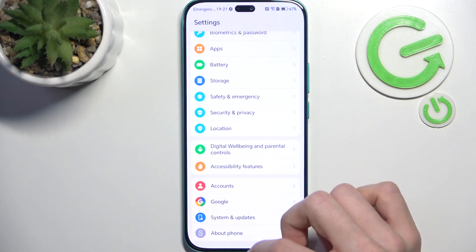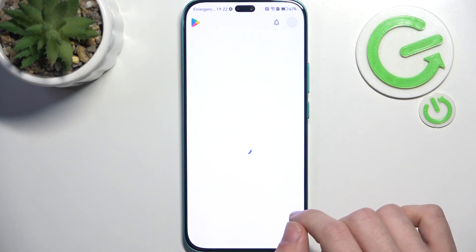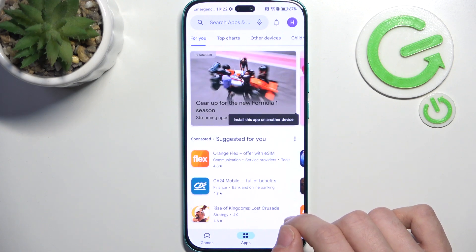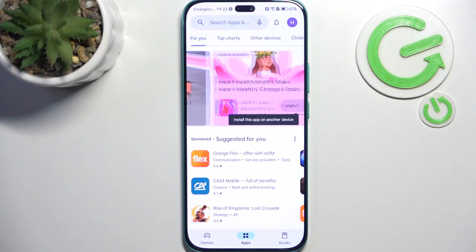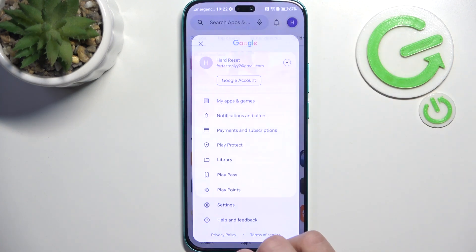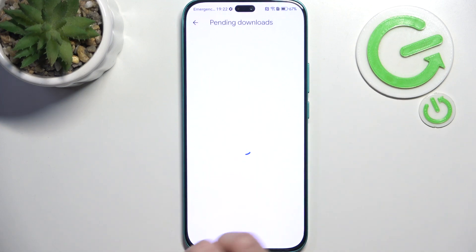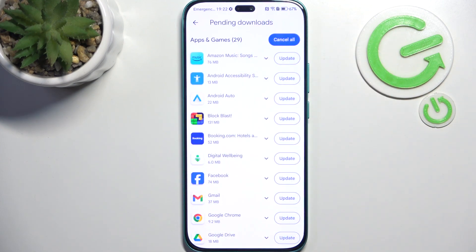Now go to the Play Store and search for app updates, because updating apps is important for the same reason as updating your phone, and also some apps won't work without an update. Click on the profile icon in the top right corner, then My Apps and Games, then Updates, and click on Update All to update everything.